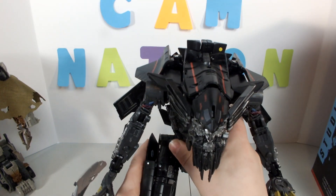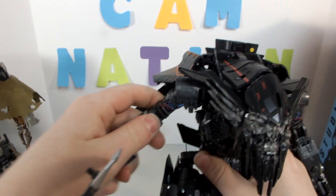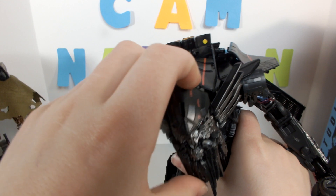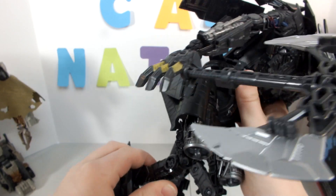He's pretty cool. For articulation: the arms have elbow joints and can go out; the head can move, though not a lot. The legs can go forwards and they have knee and leg joints.